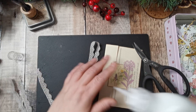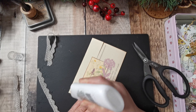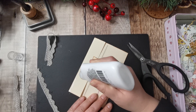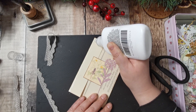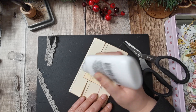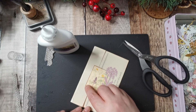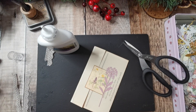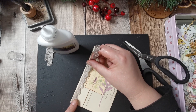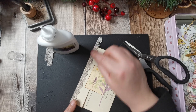I might put a little bit of pearl trim on it. I was thinking either two or three across the lace, or I might just have a couple on the picture. We'll see what that looks like when it's dry. I don't really want to handle these too much until they've dried.